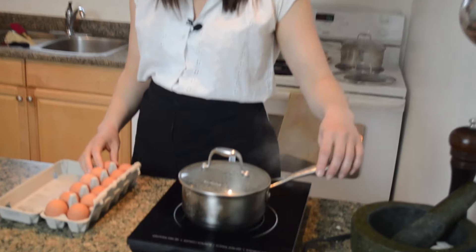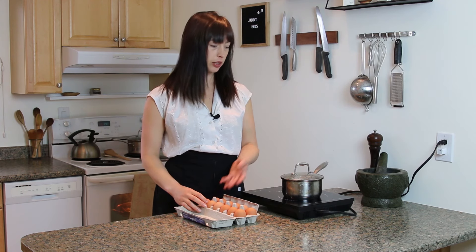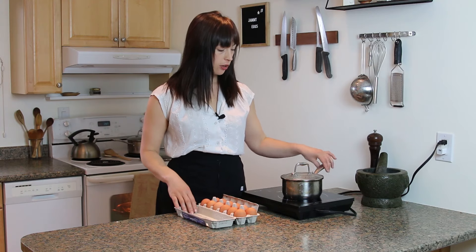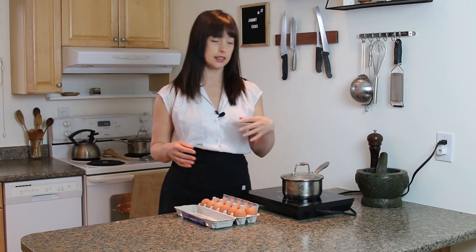It's gonna be a pretty quick video — it just takes six and a half minutes. All you need is cold eggs from the fridge and a pot. The key here is timing. I have only about a half inch of water in this pot, so it's not as much of a boil as it is a steam.